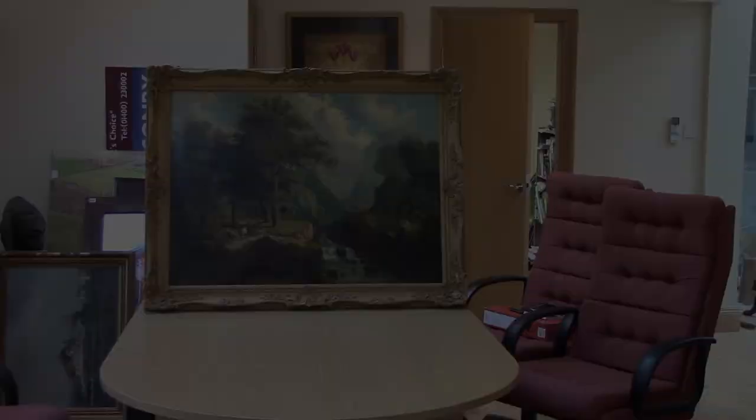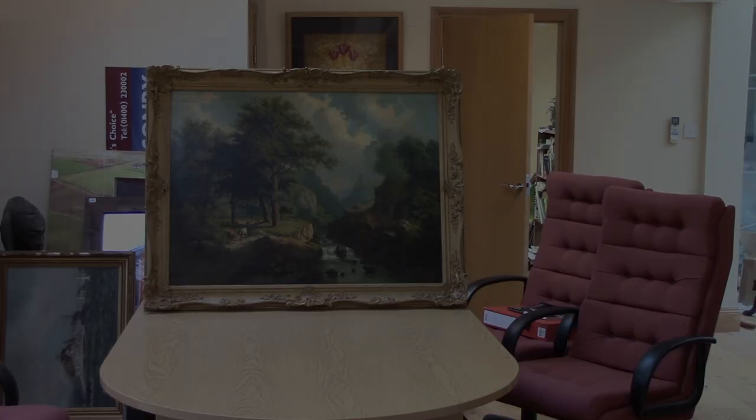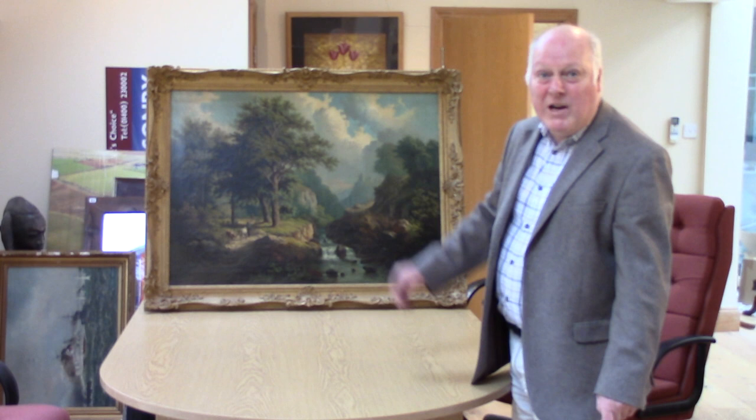Well there we are — fully restored. I hope you've enjoyed watching our modules and I hope you've learned a little something along the way. Thanks for watching.